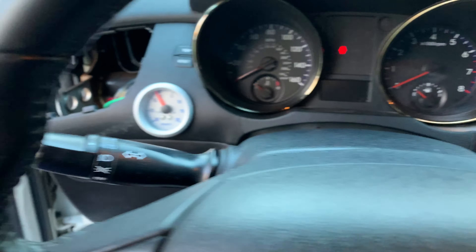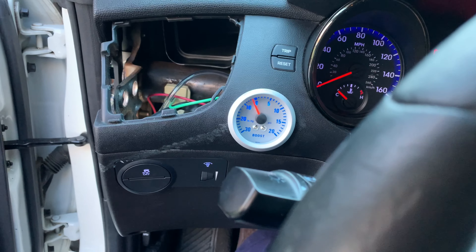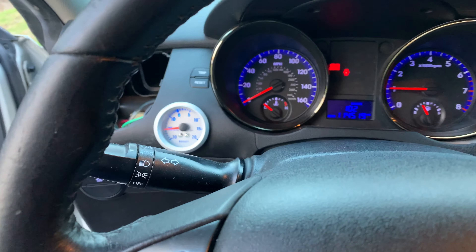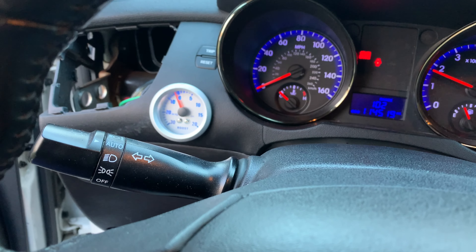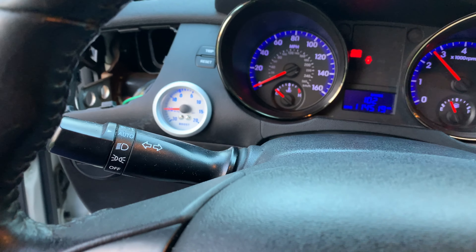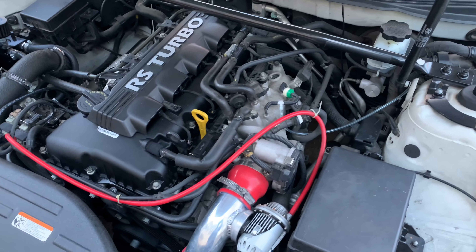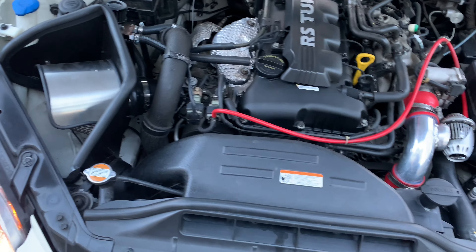All right guys, let's see if it works. Lights work. Vacuum works. Looks like it's going to work. All right, there's the line where we just teed into that. Going back — that should work. Let's see what it'll do.